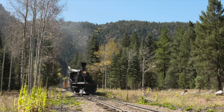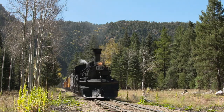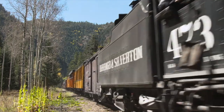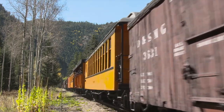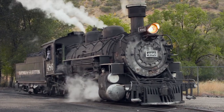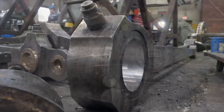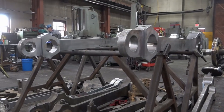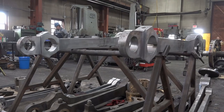Every 10 years, by federal law, every engine has to be completely rebuilt. We have to take them completely apart and inspect everything — replace the flues, the superheaters, the tube sheets. And the parts, like these side rods that power the wheels, are a bit pricey. One of these is like $30,000.